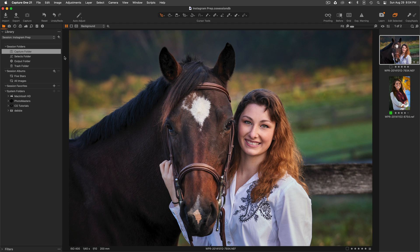Hi, my name is Walter Rowe. I'm a Capture One affiliate. Welcome to today's episode. Thanks for joining me. Today we're going to talk about how to use Capture One export recipes to prepare your images for posting on your Instagram feed.